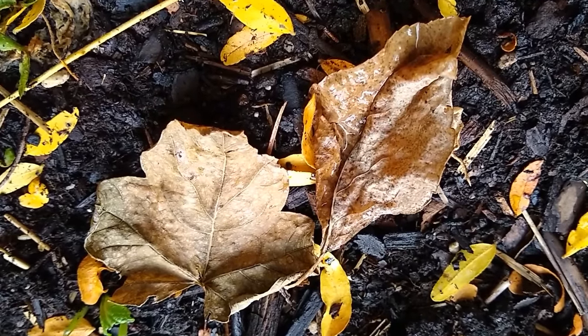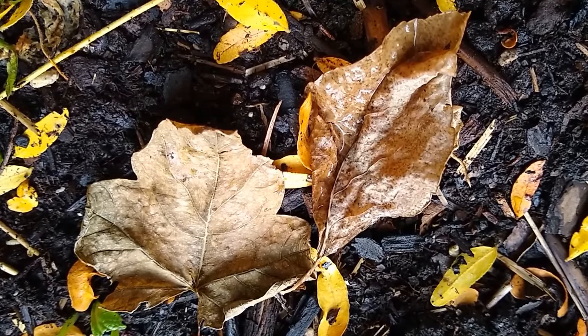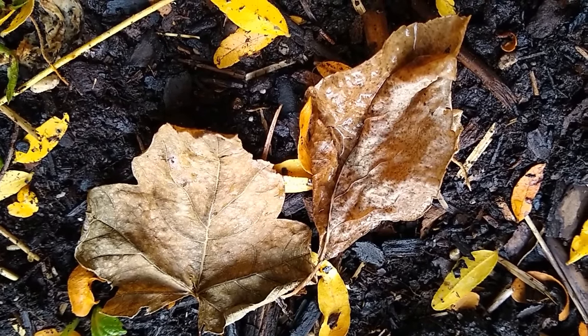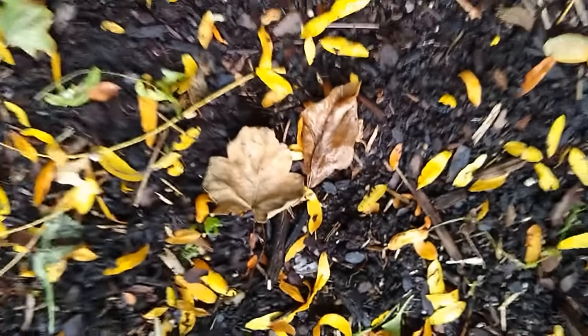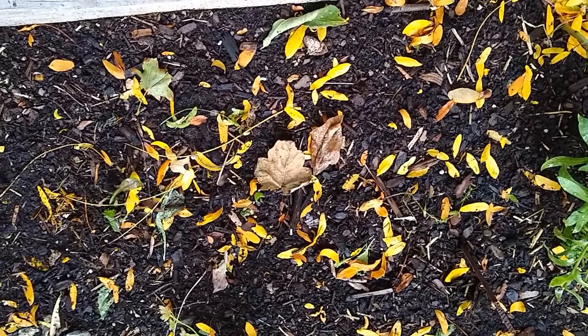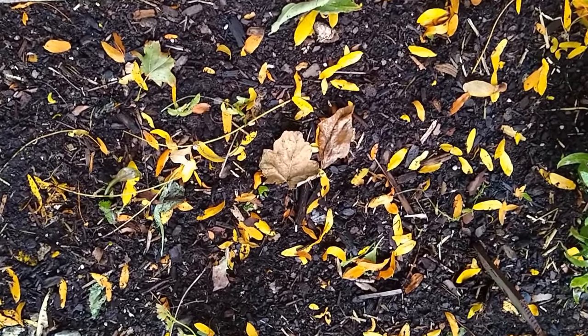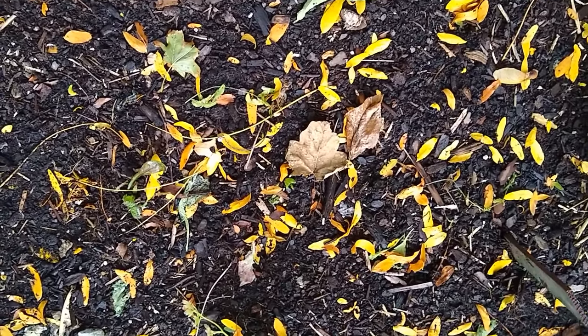What about these two leaves that are sitting on top of our soil in the garden bed — alive or dead, and why? And do you think that all of these leaves that have fallen from the trees up above will stay here on the soil forever? If not, where will they go and what will happen to them?